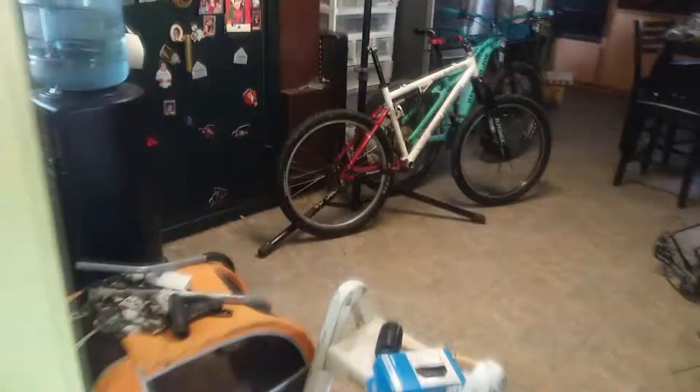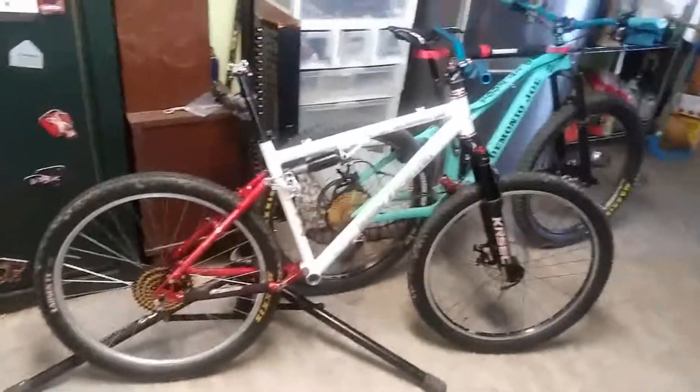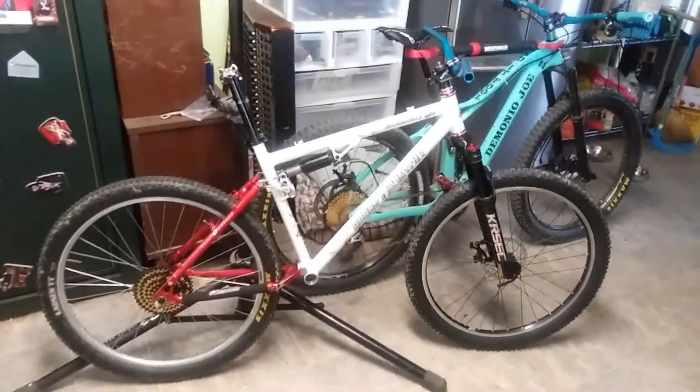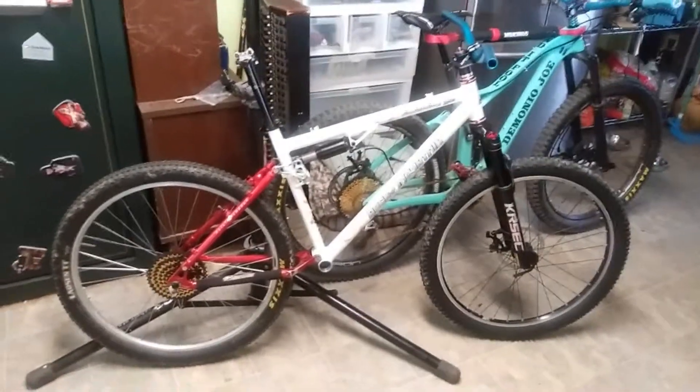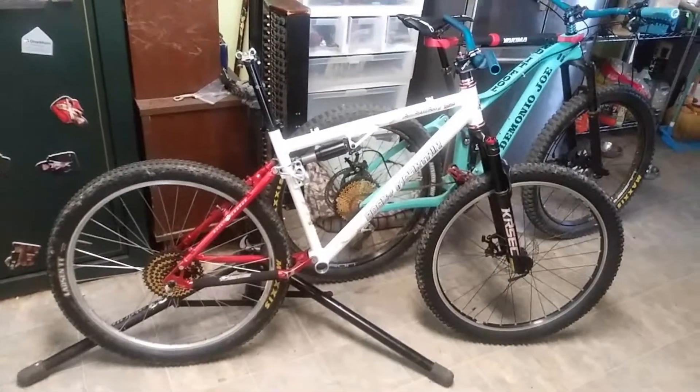It's funny how I went from stretch cruisers to building stretch cruisers to mountain bikes. But this is the latest I'm building right now, in my kitchen. Stay tuned for the completed project as soon as I get more parts. Peace.